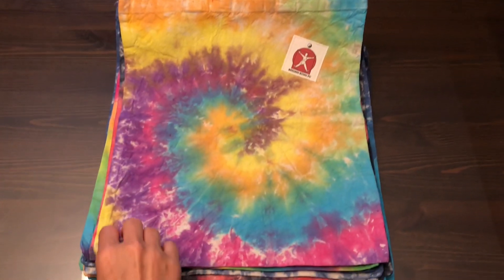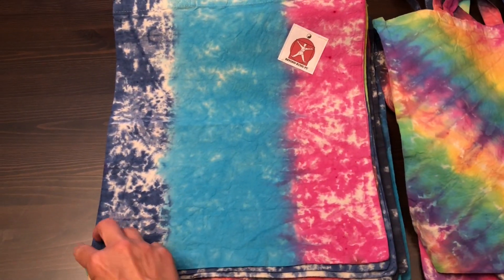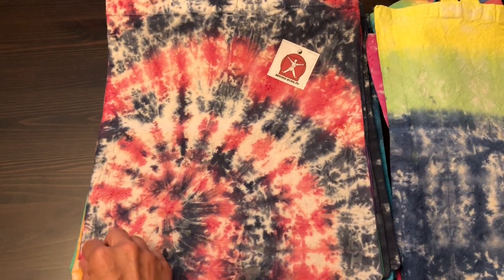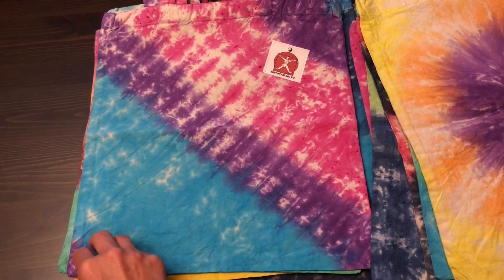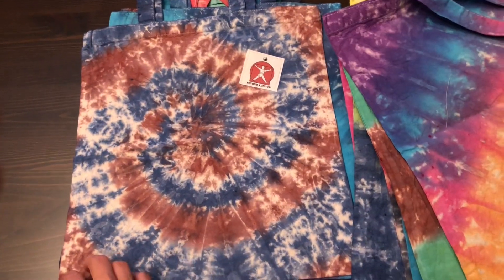On to our finished bags. As you can see, there really is no right or wrong here, and you are only limited by your own creativity. So get out those colors and give tie-dye a try. Thanks for joining our Beyond Kung Fu how-to session today. Hope you enjoyed enough to like and share.